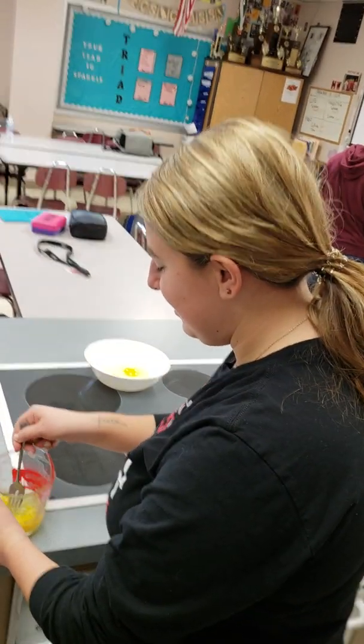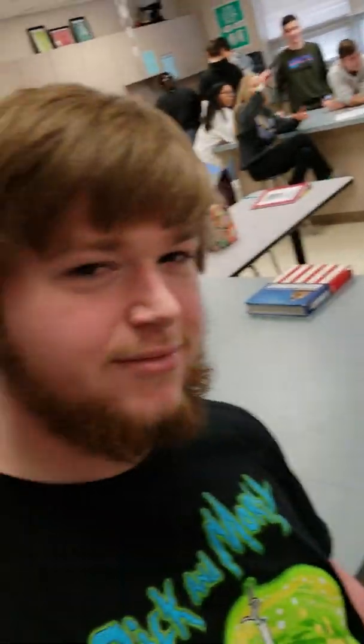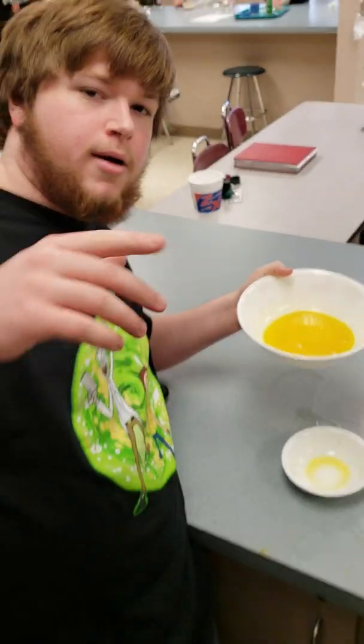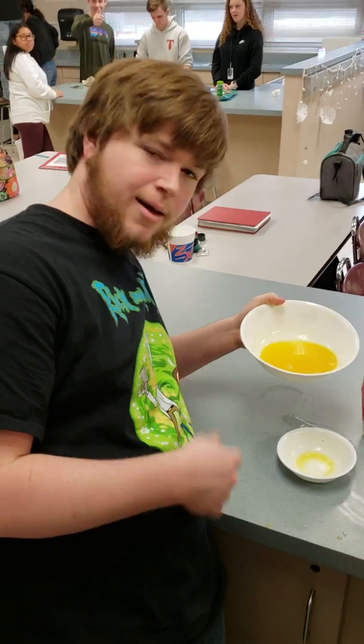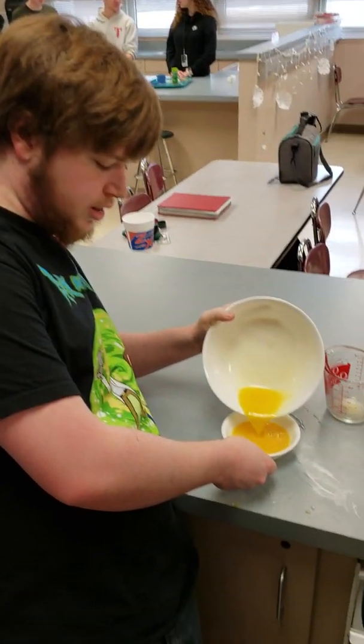Next, we're going to whisk the ingredients together. Next step, pour the boil after you've stirred it into this.